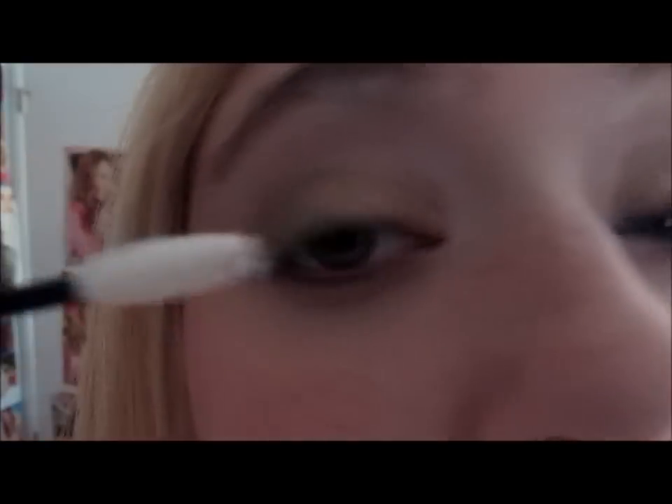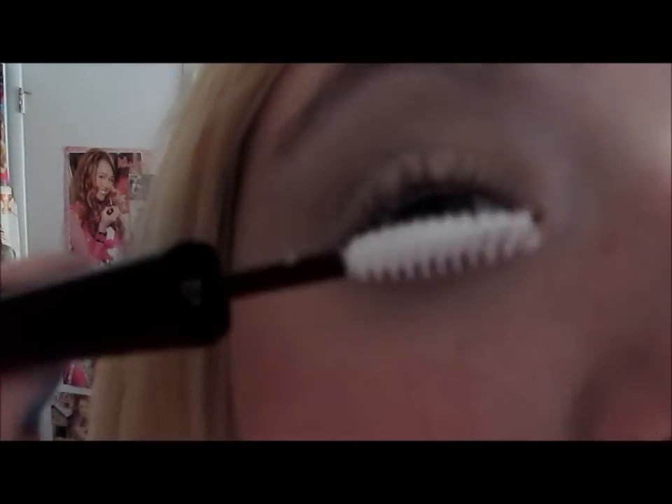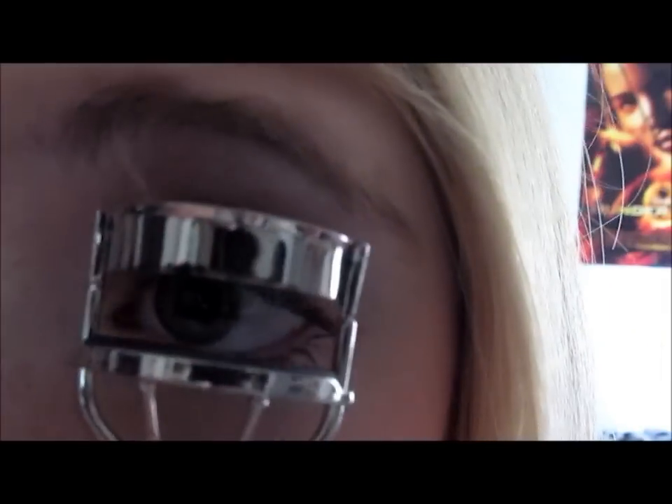Next, I'm going to use a mascara primer and this is my e.l.f. mascara primer. I don't really need a lot of mascara so I don't really want to invest in a high-end mascara primer, but you can definitely substitute it for anything. Next, I'm curling my lashes — this is just a simple e.l.f. eyelash curler.